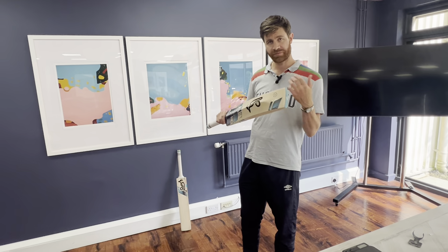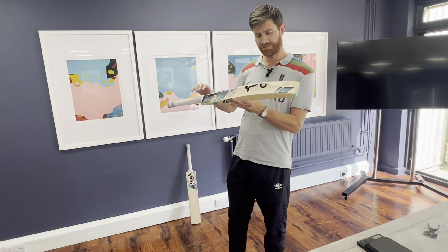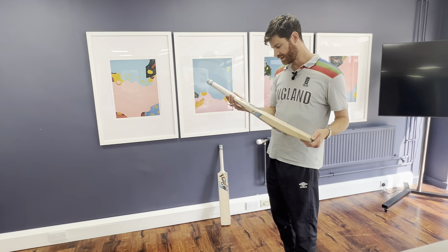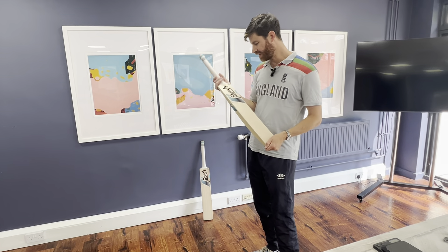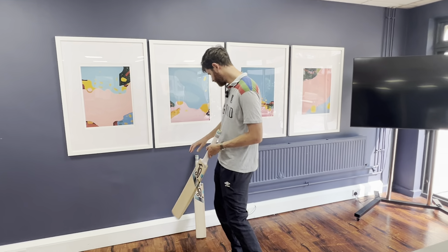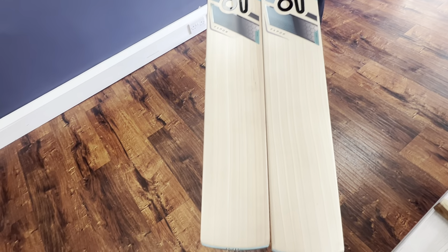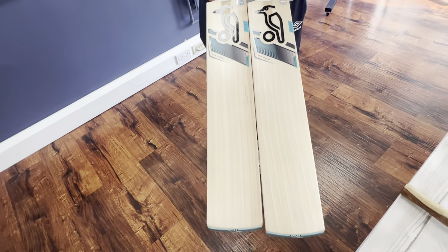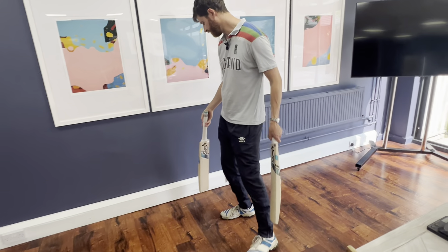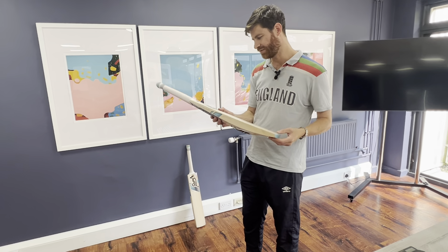So of the two Kookaburra bats I've reviewed, definitely the Stealth is a better option for those slow English pitches. But if you're playing a bit more back-foot stuff on slightly faster pitches, then the Vapor would be a bit better. In terms of price, still pretty competitive — £259.99 for both of these bats. The other one is not quite as nice looking, but still pretty clean for a Grade 3 bat. In the modern day cricket bat market, with prices being a bit crazy, £259.99 is fairly competitive, so pretty good value for money.